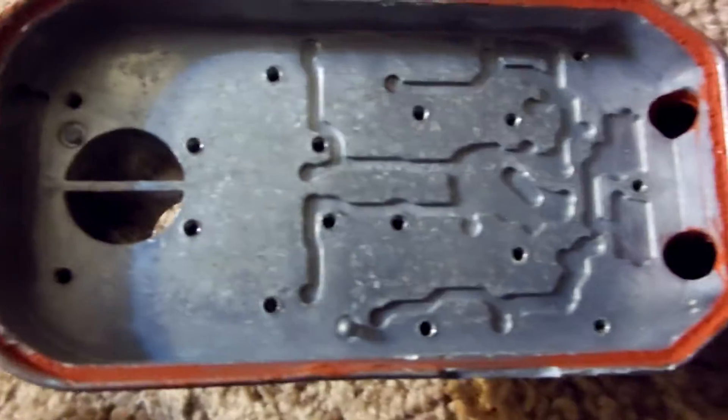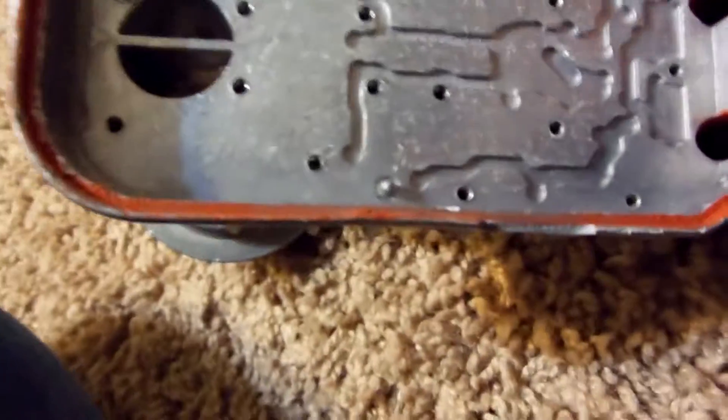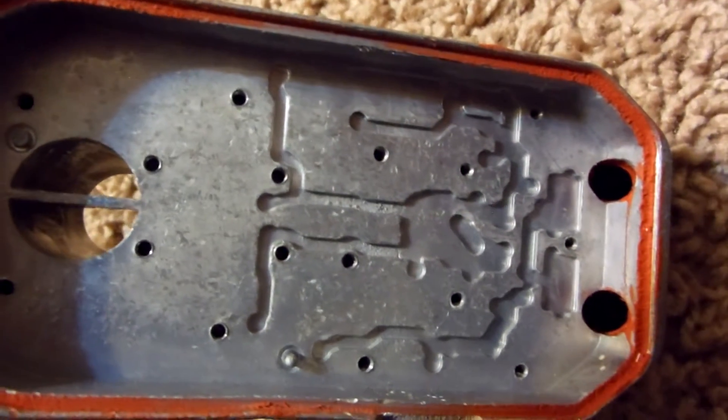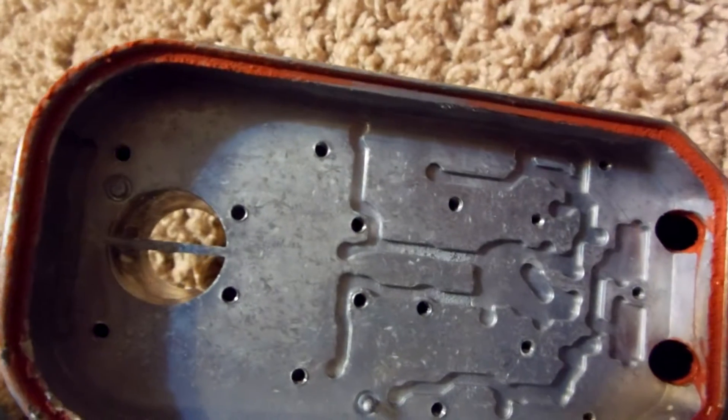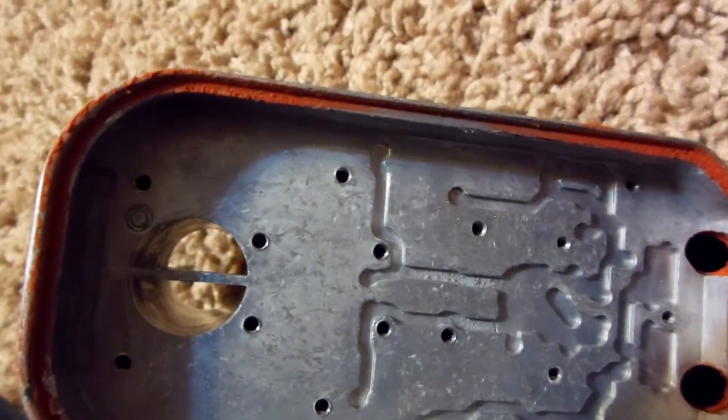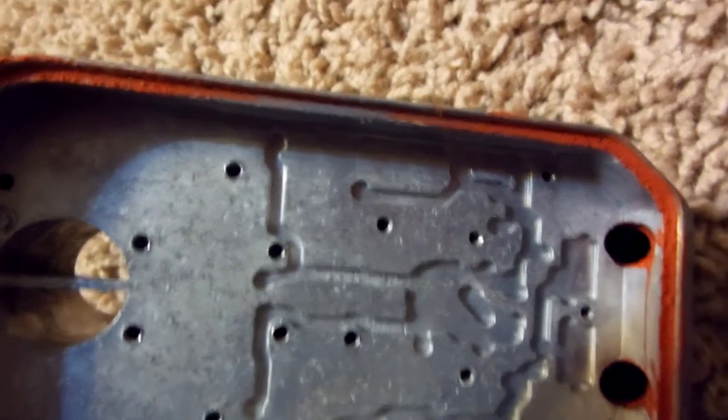Once I got in, as you can see, all those holes are screws — every one of them. All those little tiny holes are all screws. Be aware that when you take these apart, especially double and triples, you're going to be encountering a lot of screws.